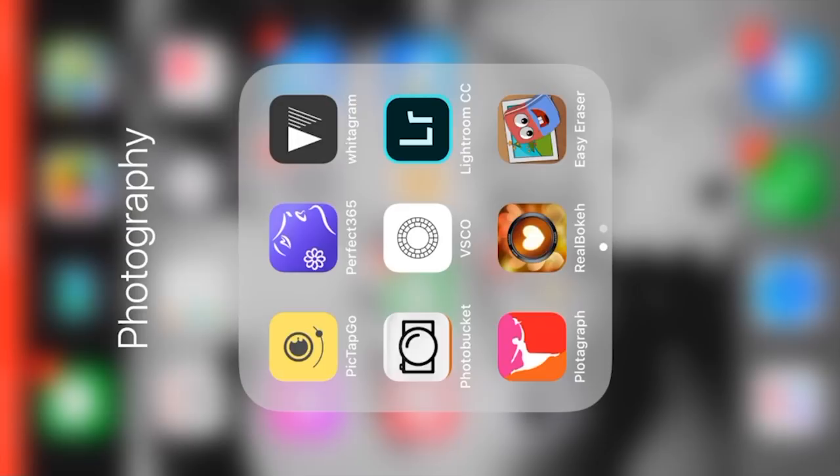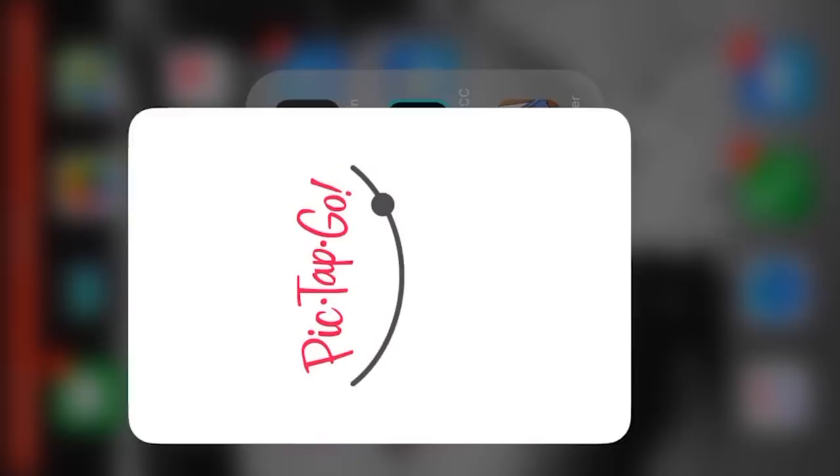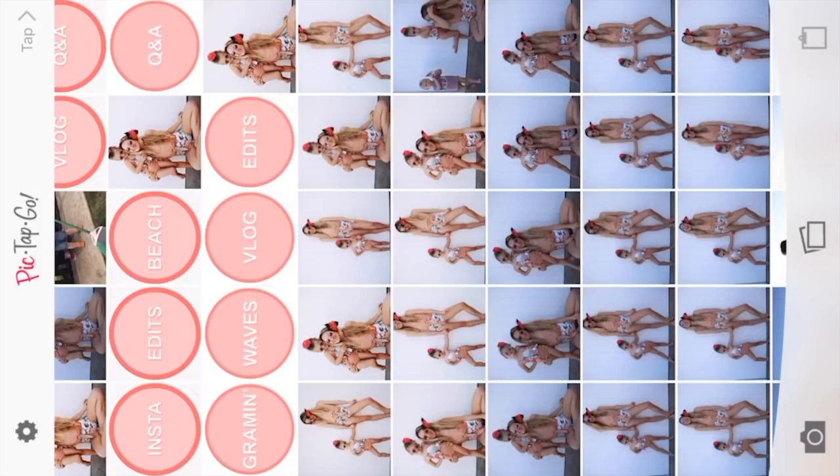So we're gonna go into my photography file. I hope you have one too at this point with all of your favorite editing apps. Like I normally do, I start with Picktapgo. That's just my workflow — everyone can find what works for them best. I like Picktapgo. Let's see, where is our little picture? Here it is.